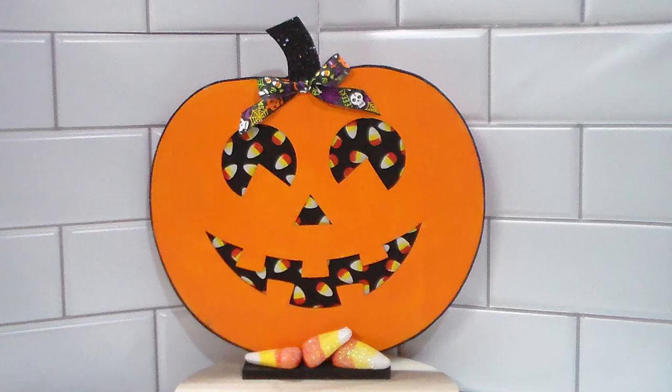Here it is all complete with embellishments. I added a cute little bow and I changed out the candy corn from the Dollar Tree to these smaller ones from Michael's. I think this turned out really cute and it's perfect for your tabletop decor.